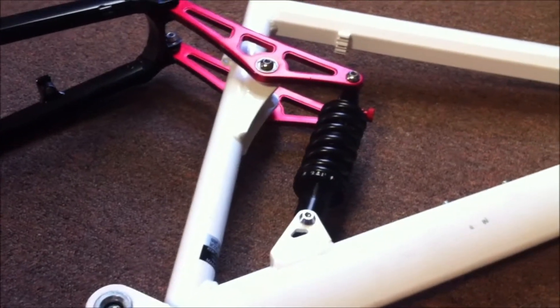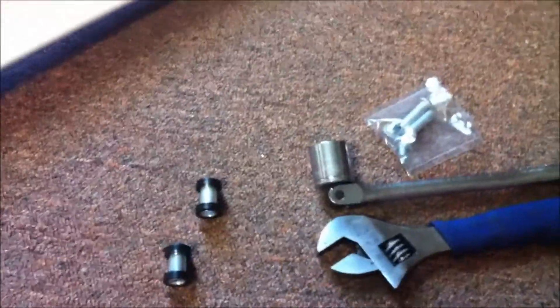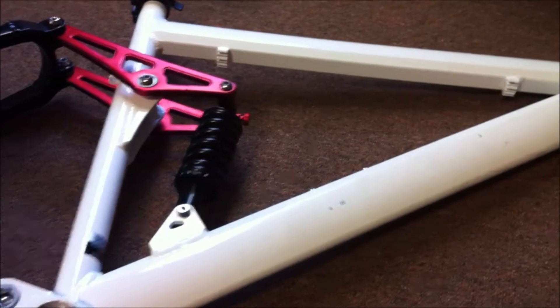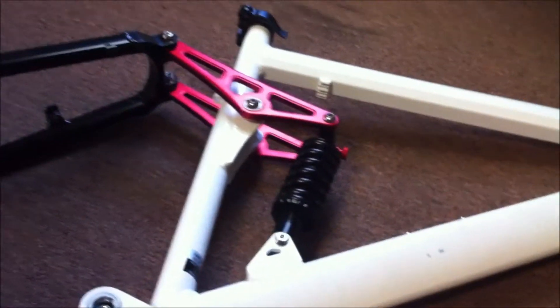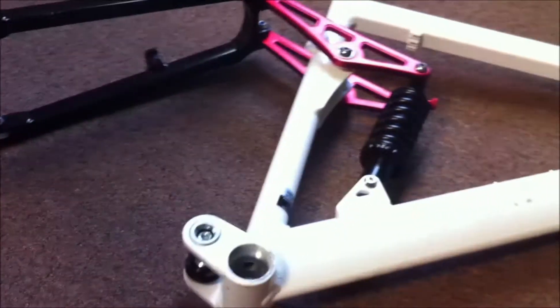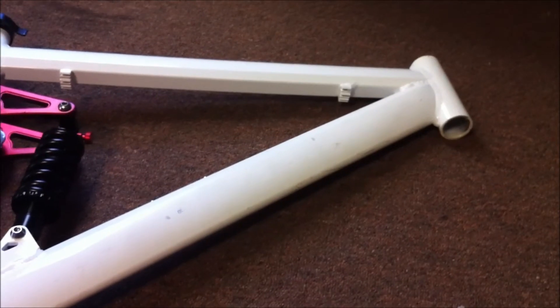I got the shock installed. Everything went good — it's pretty cool. I was able to use all the stock hardware that was just on the bike. I didn't have to use any of the hardware that came with the shock, which was all different sizes anyway. The shock went on nice. I went a little overkill — went with a 750, it's a 165 millimeter. I'm just hoping the height will be good when I get my swing arm and everything goes together. We'll see.